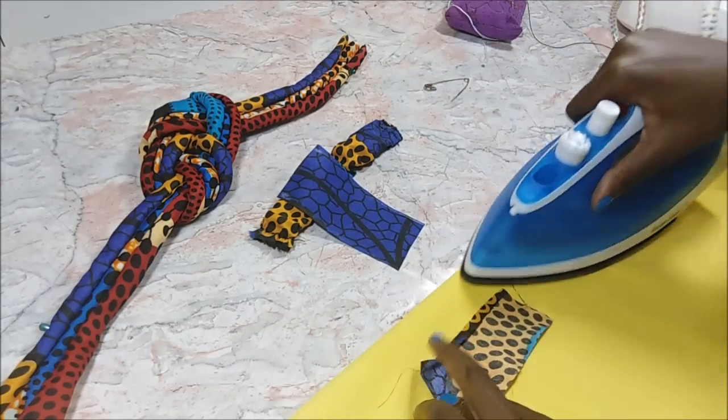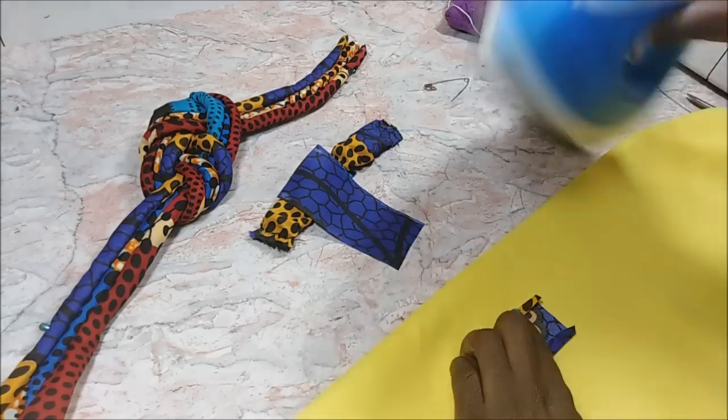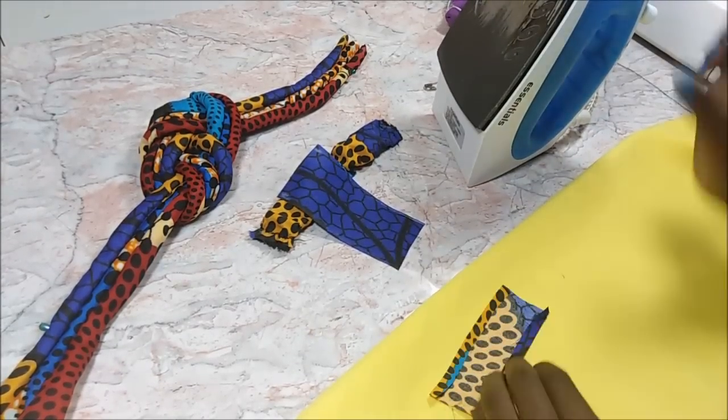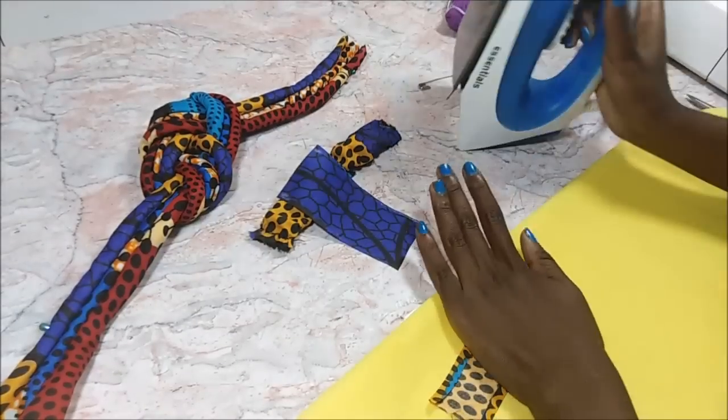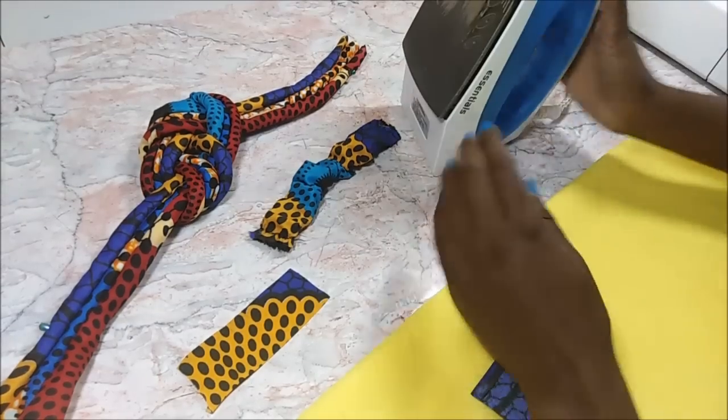Then I took these little 2 by 4 inch fabric squares and folded in the edges about a centimeter or so, then folded them in half and sewed them on the sewing machine.